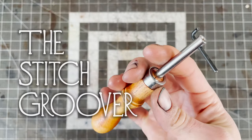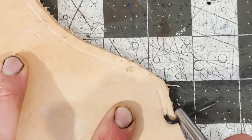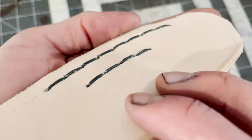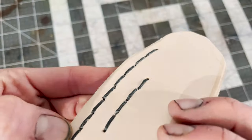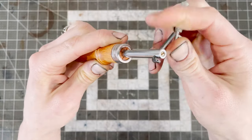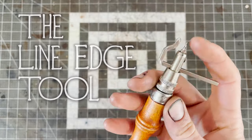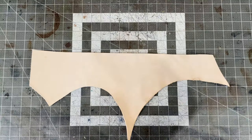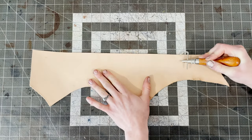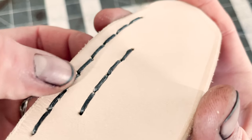Next is the stitch groover. This tool will cut a groove at a fixed distance from the edge of your leather. Your thread will then sit snugly in this channel, rather than being raised over the leather. It can also be used for decorative edge work, and you can adjust the distance using the screw at the top. Some versions combine this with a regular line edge tool, which draws a line at a fixed distance from the edge — useful for making straps, laces, or marking stitches if it doesn't matter if the stitch sits on top.